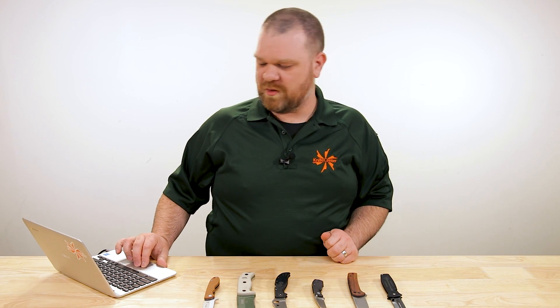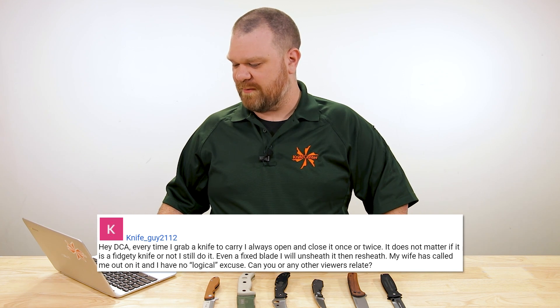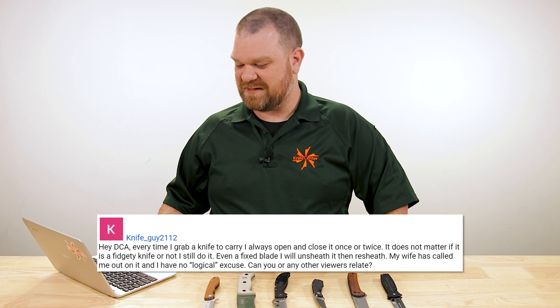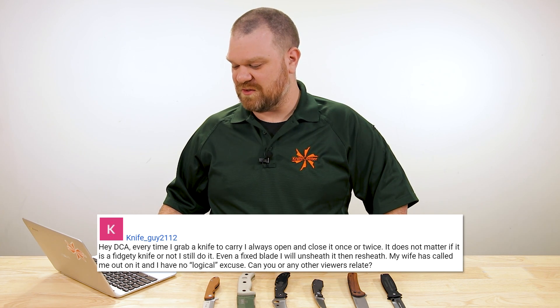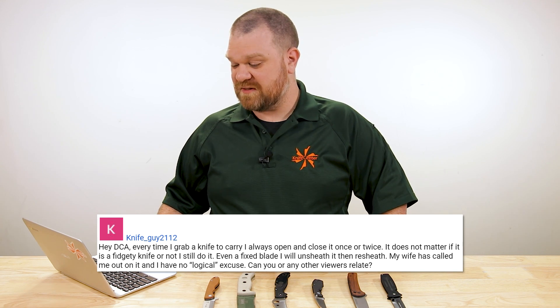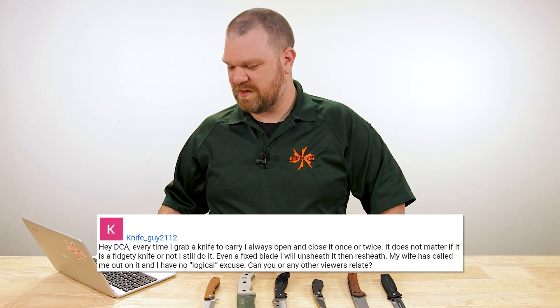Now we come to the lightning round for today. First one is from Knife Guy 2112: hey DCA, every time I grab a knife to carry, I always open and close it once or twice — doesn't matter if it's a fidgety knife or not. I still do it even with a fixed blade — I'll unsheathe it then resheathe. My wife has called me out on it and I have no logical excuse. Can you or any other viewers relate? Yes. 100%. Who doesn't do that?